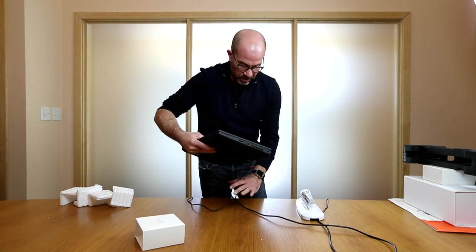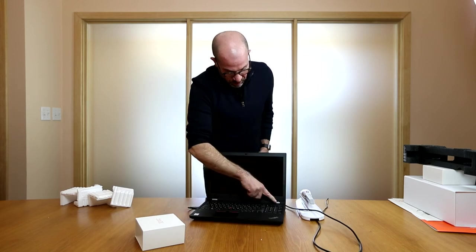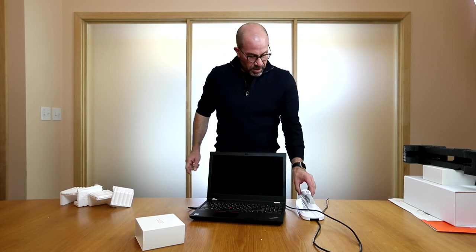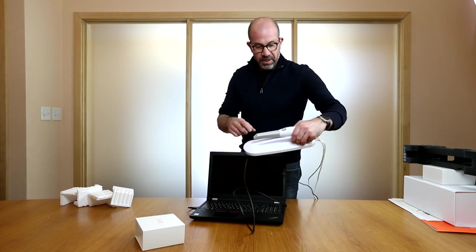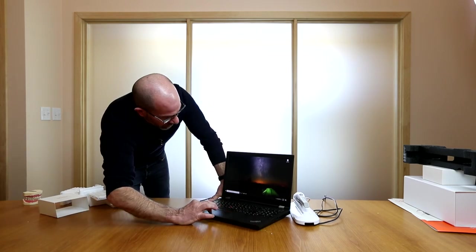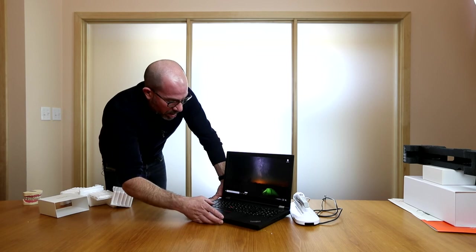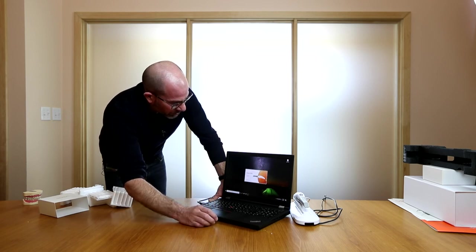I'm going to turn this so you can see what I'm doing. I'm going to hit the power button. You'll notice that there is an orange light — so the scanner is powered on. You'll notice here there's an icon for the Huron Clinic software. You're either going to see it here in the taskbar or up here in the upper left. So I'm going to go ahead and launch the software.